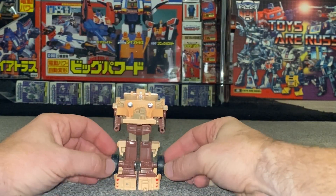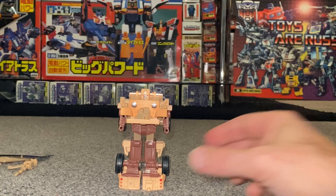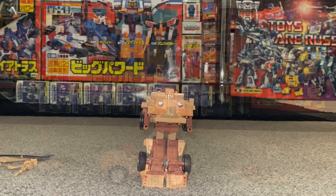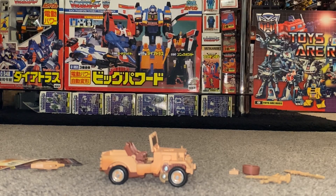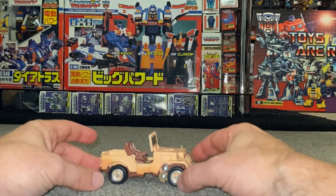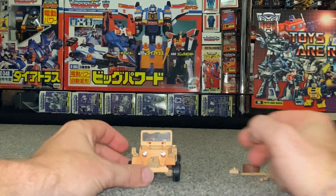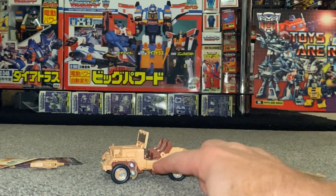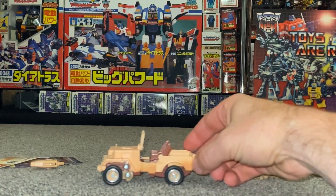Back in the day when we used to have these, imagination was all that we needed with these particular figures. Right, that's enough for first impressions - we're going to look at him in his alternate mode before coming back for some more comparisons. Quick apologies for skipping the transformation process in this video - one reason is to keep the main length down so it will be uploaded separately if you want to watch it.